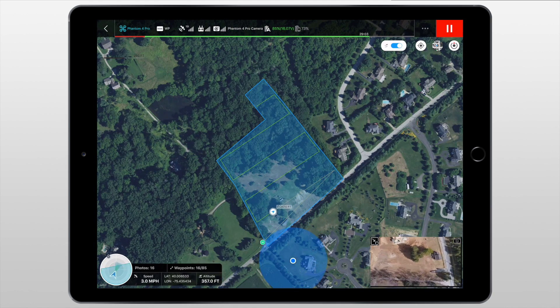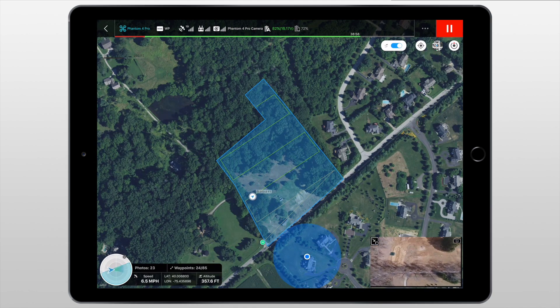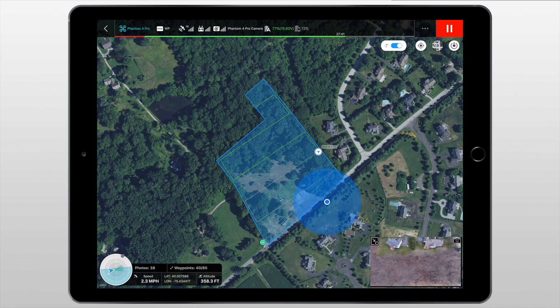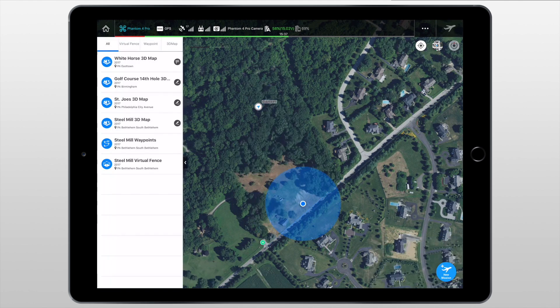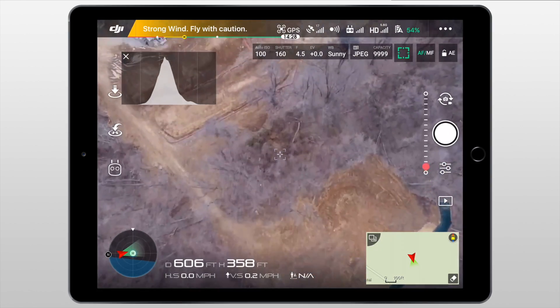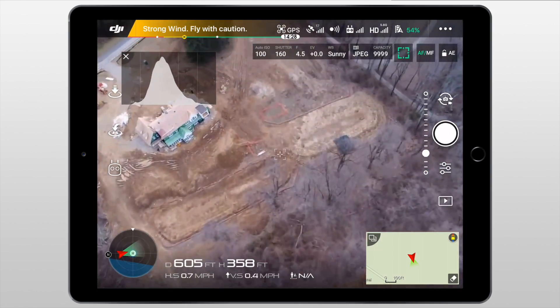It took around 12 minutes to complete the mission, so I'd definitely recommend only starting with a full battery. Altitude is a major factor when letting the aircraft fly itself — you don't want it to run into anything. I found the appropriate altitude by first using the DJI GO app to measure it. At the end of the mission there was no way to see what my camera was seeing in the Ground Station app, so I simply switched over to the DJI GO app for better manual flight back home.